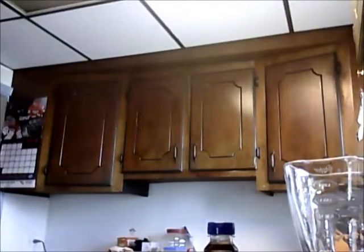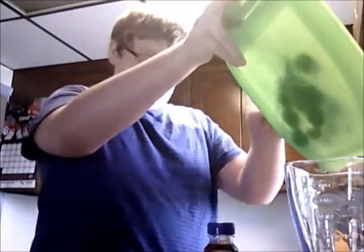All right, now that we've got that, just gonna turn the camera to the blender. So now we're going to put in the ice — I gotta go grab some ice real quick.